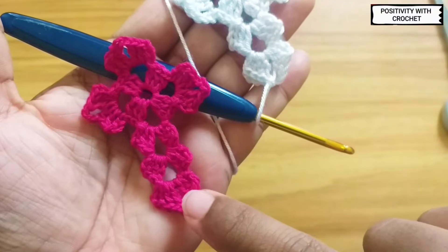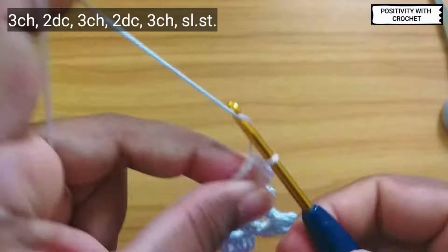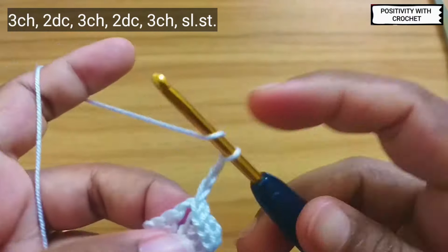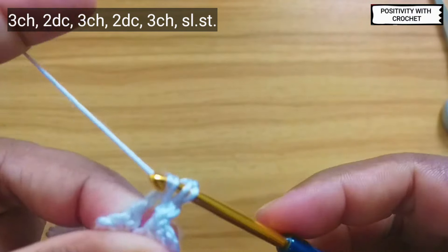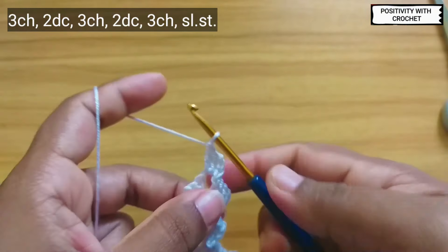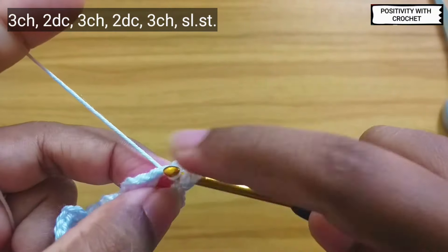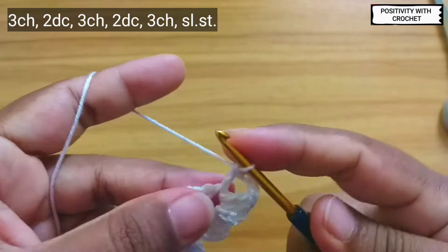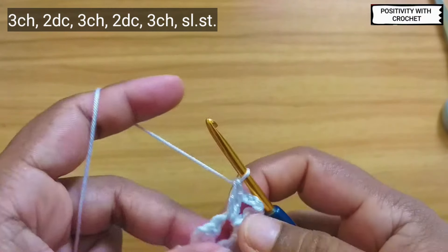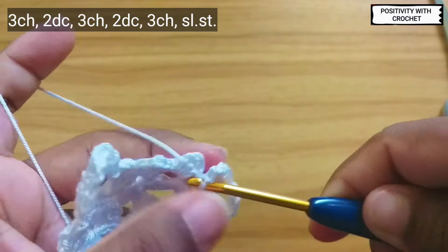You can see only one last part is left. We will work on that now — chain three, again two double crochet in the same space, chain three, again two double crochet, three chains, then slip stitch into the same space.